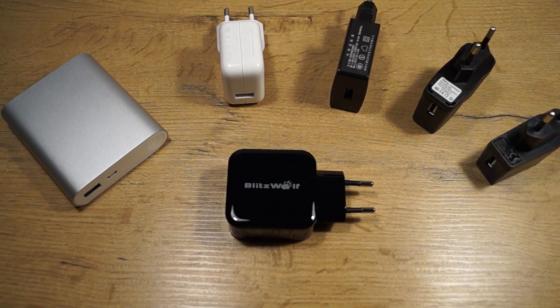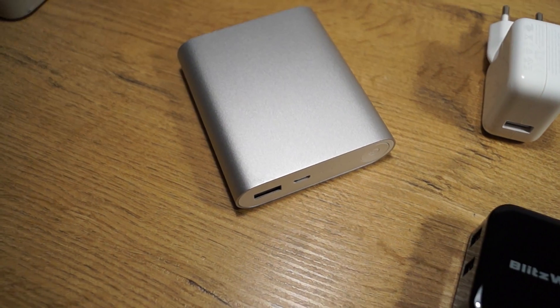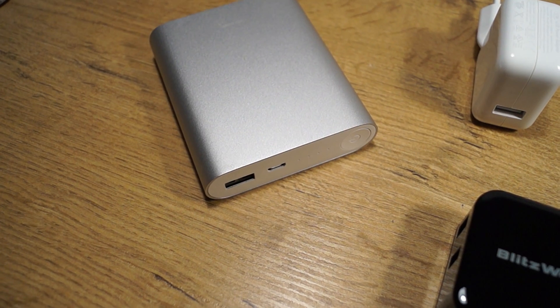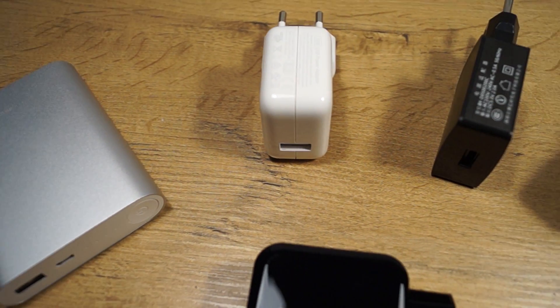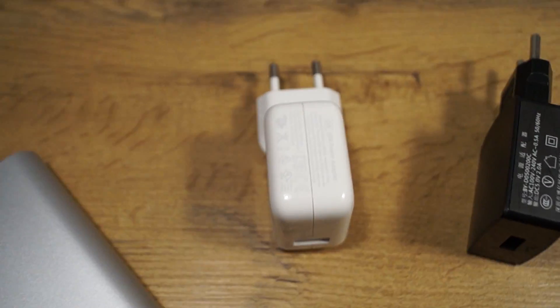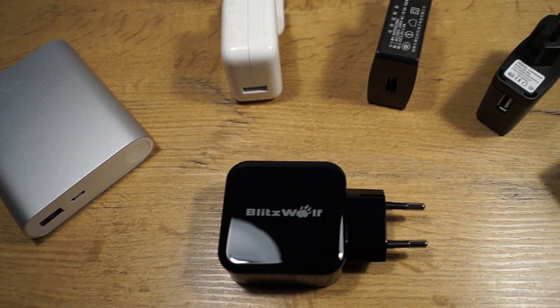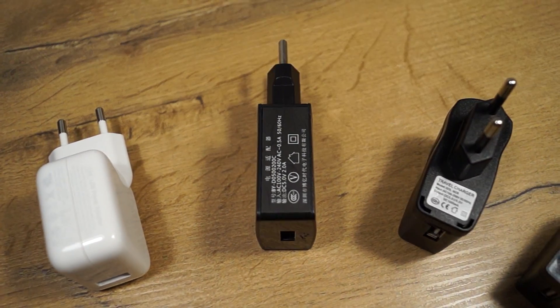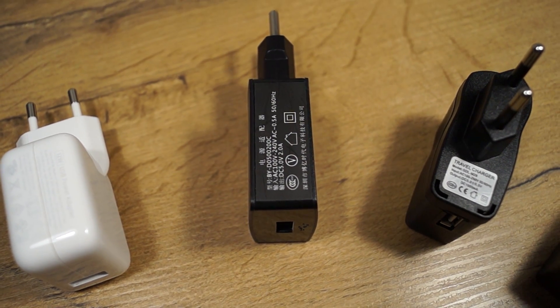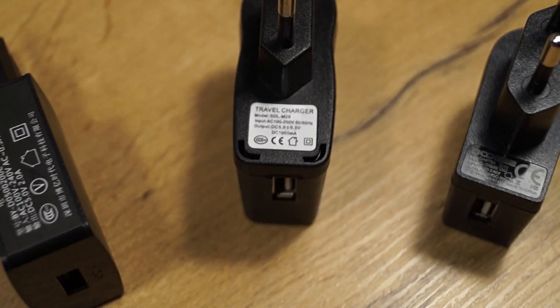One thing I have to mention: all chargers connected to the electricity outlet make a high-pitch noise. In one charger this noise is not bad, but in others like the Blitzwolf, when you use just one port, the high-pitch noise is really annoying. The quietest of these chargers is the Apple charger. I will probably do another test where I just test the noise of the chargers.